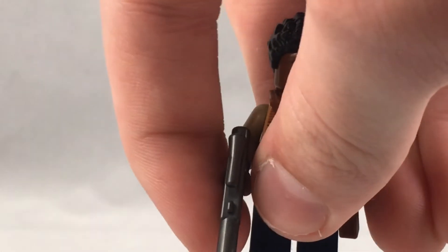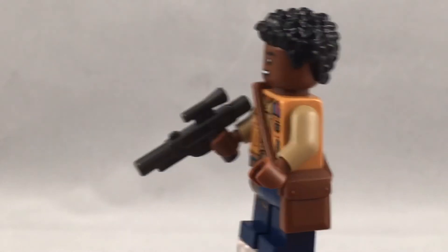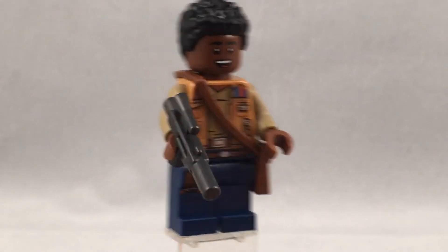First taking a look at the blaster — it's one of these very nice molded blasters. Thankfully it's not a stud shooter, but I really like that it's in a lighter gray metallic color, which looks really cool. It's one of my favorite blaster pieces ever.